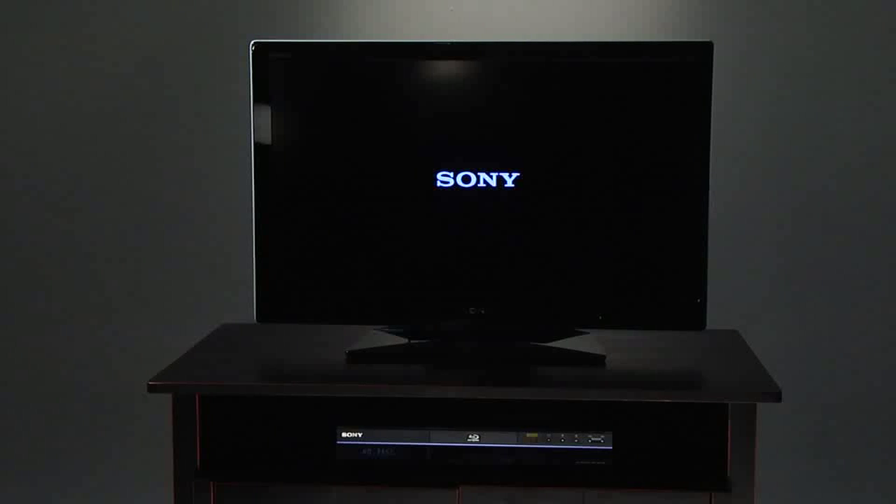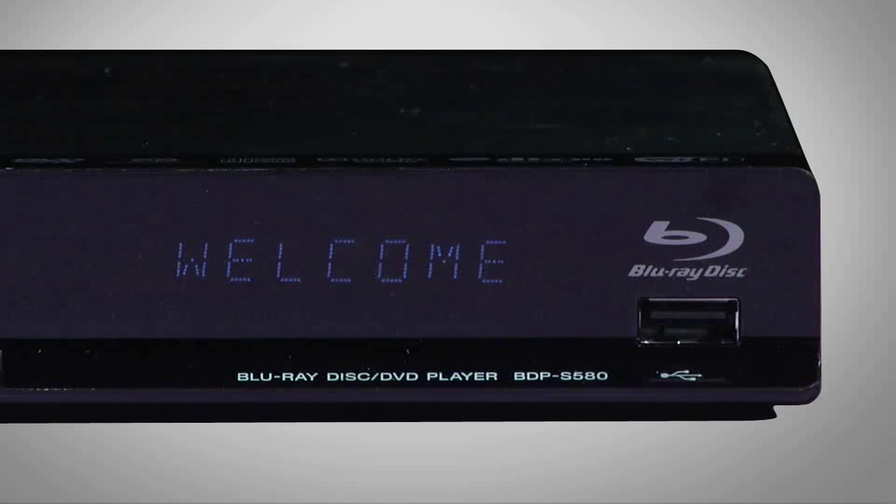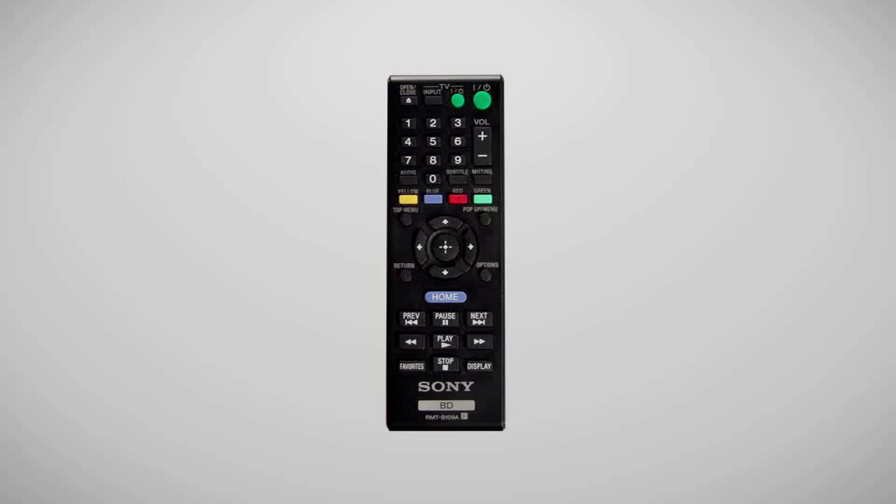Turn on both the TV and the Blu-ray disc player. Make sure the TV is set to the input that you use to view your Blu-ray disc movies. Using the Blu-ray disc player remote, press the Home button.